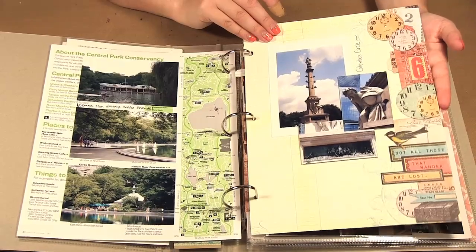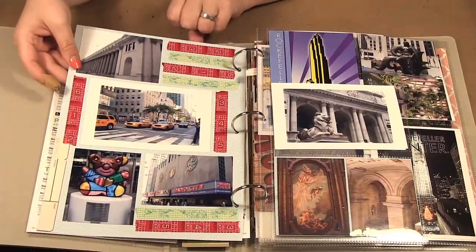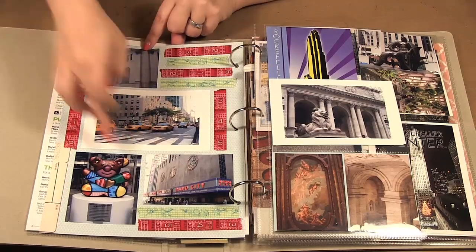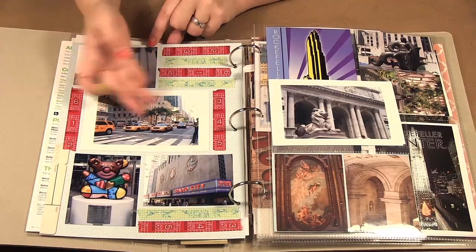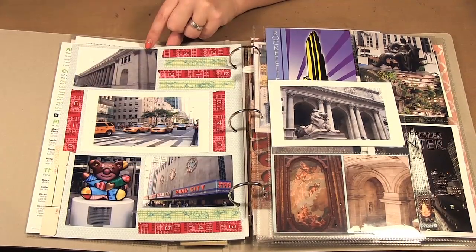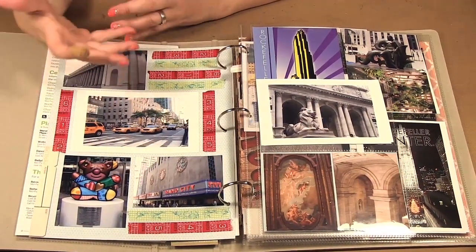To fill in the bottom of my journaling I used a little visitors map from Central Park — I decided to use that for one of my pages and put a couple of Central Park pictures on it. On the back, this is one of the pattern papers from the Wayfarer Collection, cut to size with my pictures added. On the back I used tape to fill in spots. I didn't really need journaling here because the photos themselves label the post office, taxi cabs, the statue, and Radio City Music Hall.